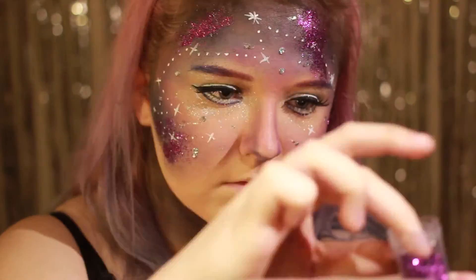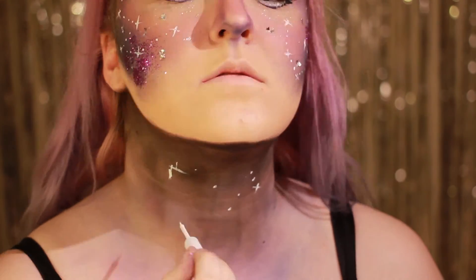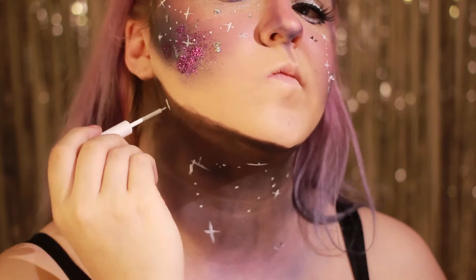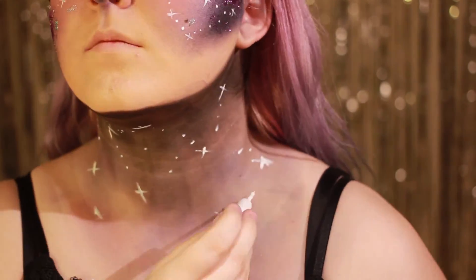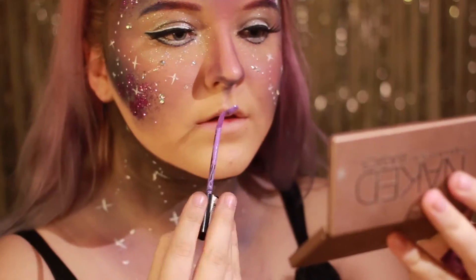Stjernene på halsen gjør jeg ganske random, egentlig ikke noe spesiell grunn for det. Jeg bare følte meg litt lat, så why not? Det ble sånn. Men du kan selvfølgelig være mer systematisk slik som jeg har gjort i ansiktet mitt, men det er helt opp til deg. Jeg liker egentlig litt den sloppy looken også, for det blir litt mer stjerneeffekt, sånn naturlig stjerner, random, overalt, everywhere, yeah.